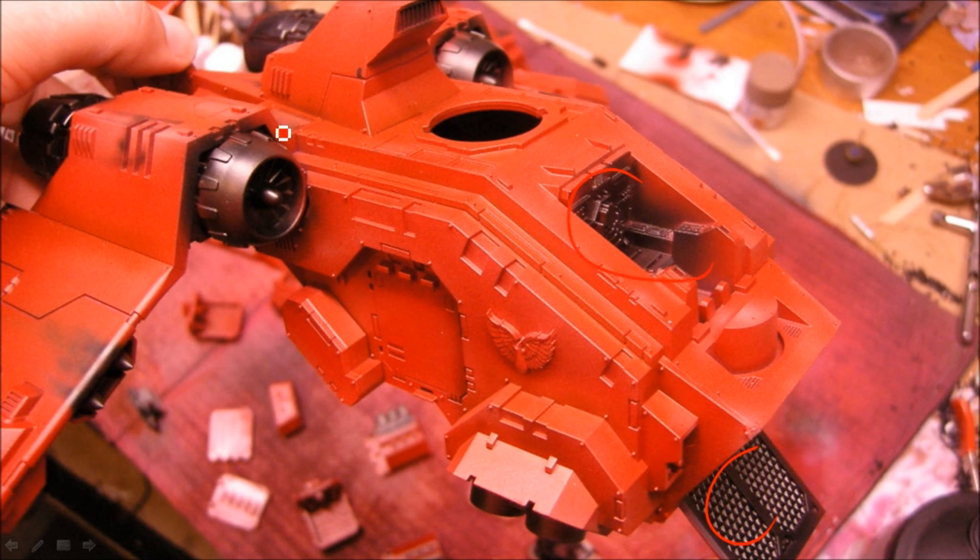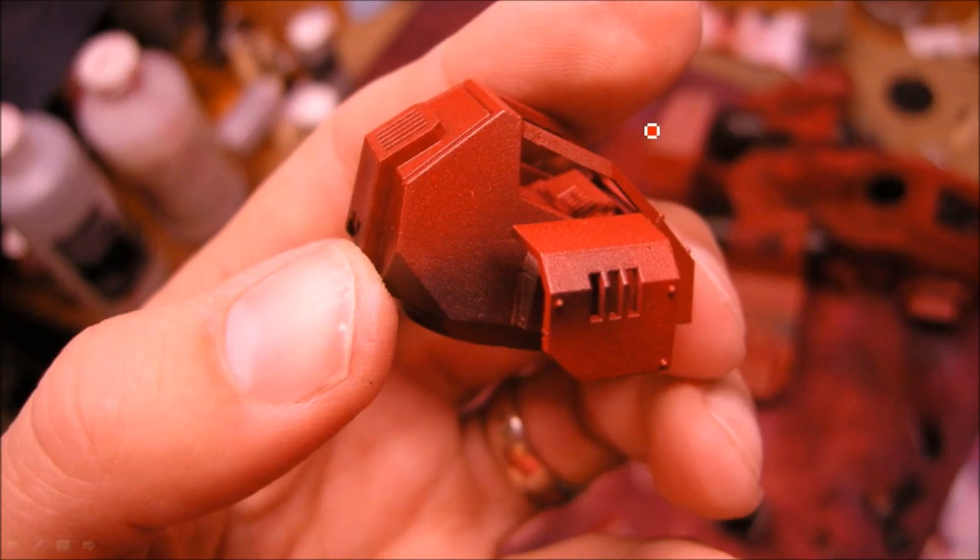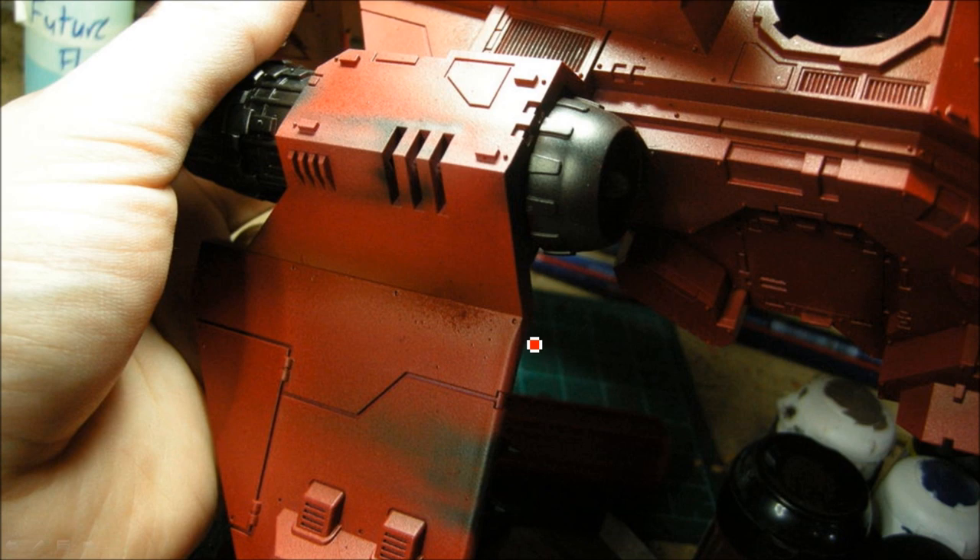I added black on the areas that transition to black — the engines, some streaks along the wings and thrusters, those sorts of things. These areas are going to be mostly silver, but I wanted a burnt kind of look going around there. Some black is also coming out where the rockets would have fired, and on the inside of the turret.